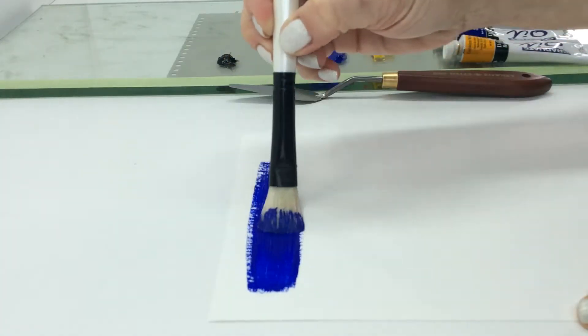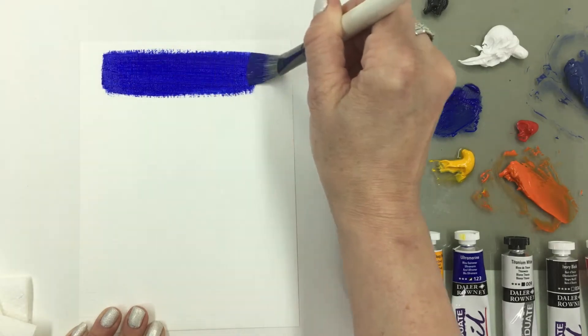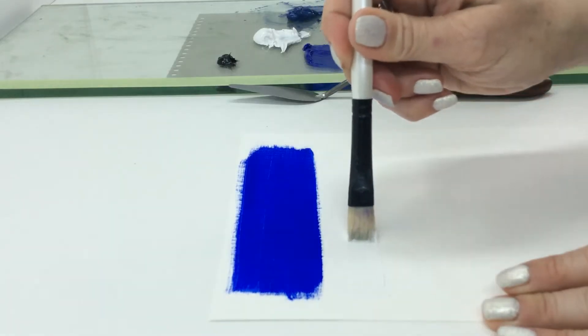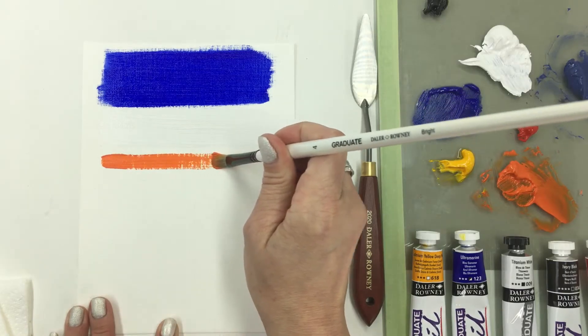Lay down a wide stripe of ultramarine blue across the paper. With a small gap between, lay down a medium width of titanium white, and lastly a narrow stripe of the orange mix.